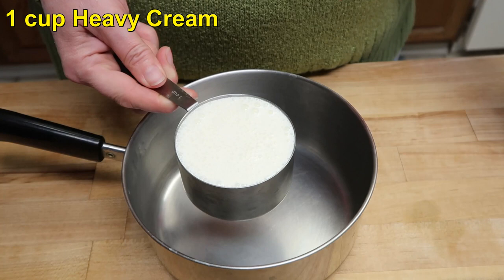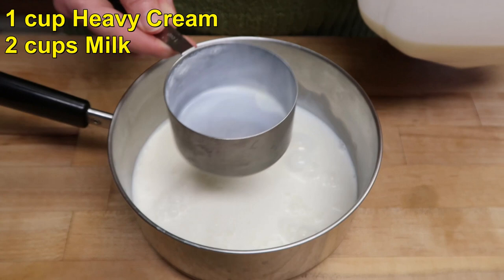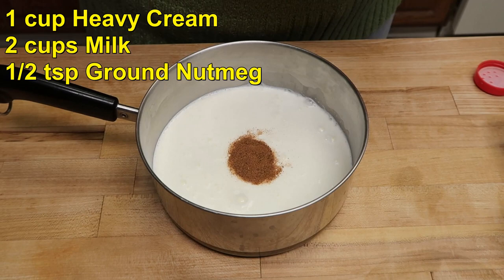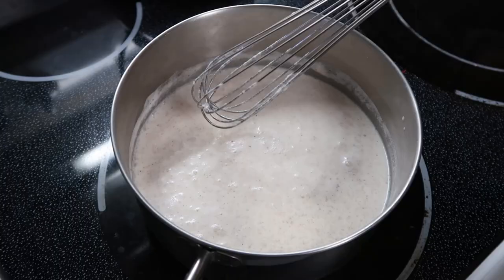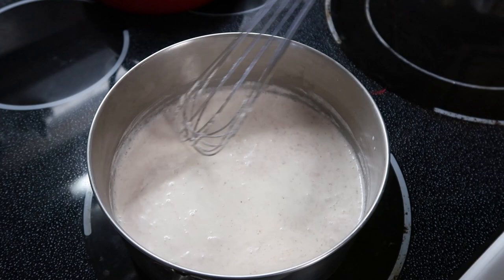In a saucepan we're going to start the next ingredients: one cup of heavy cream, two cups of milk, one half teaspoon of nutmeg, and a pinch of salt. Put this on the stovetop and wait until it gets barely to a simmer. Make sure you're stirring occasionally so it doesn't scorch on the bottom. Heat this over medium heat until it's just at a simmer.